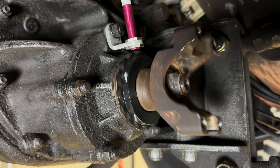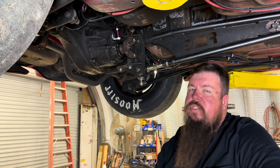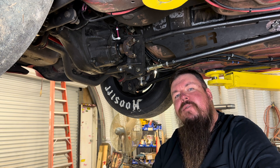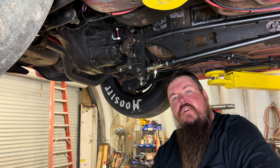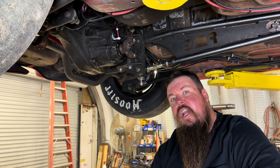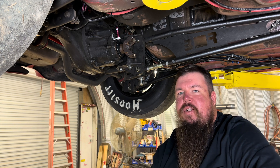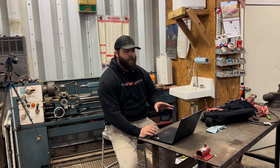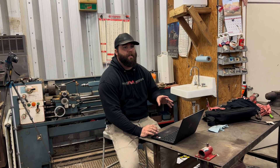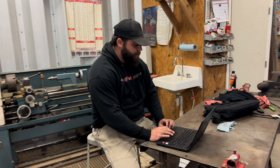Once all that is done and you have the gap set on your sensor, it's time to go up top and check the computer out — get the sensor parameters configured. We'll let James do that kind of talking because all that computer work is more his speed. We've got everything hooked up in the car and now we've got to go into the Holley software and configure it so the driveshaft speed sensor will work.